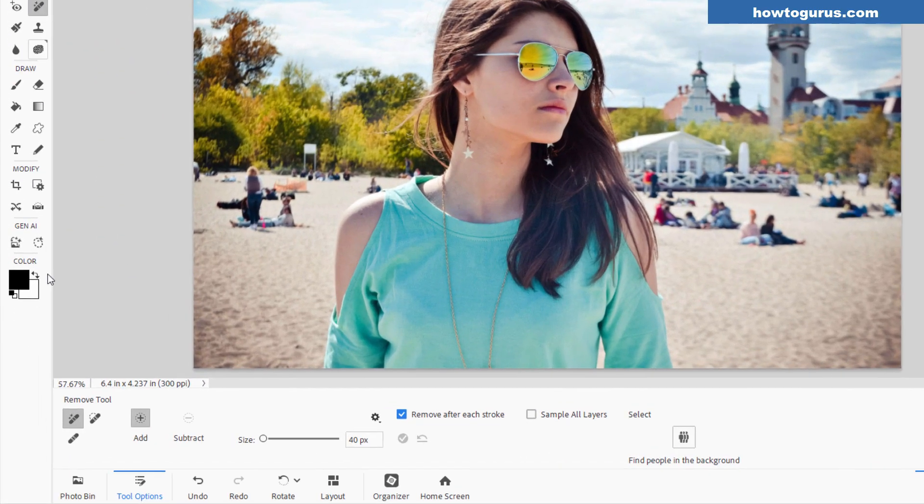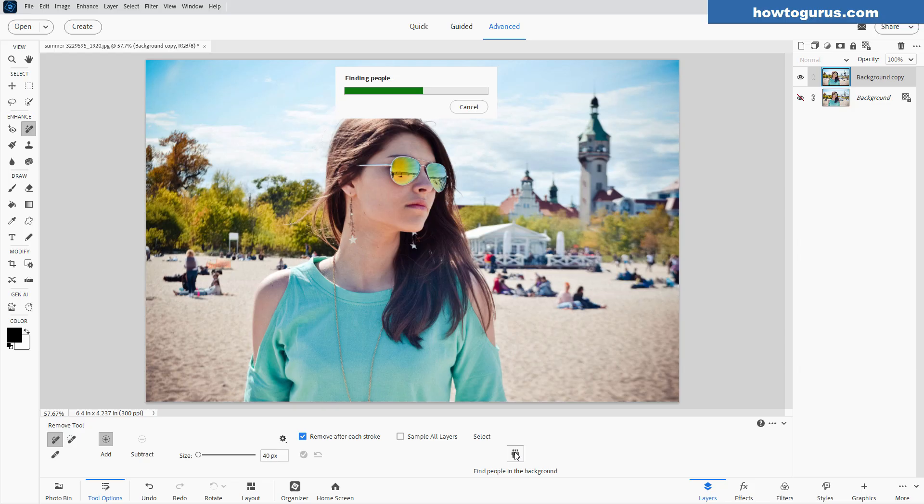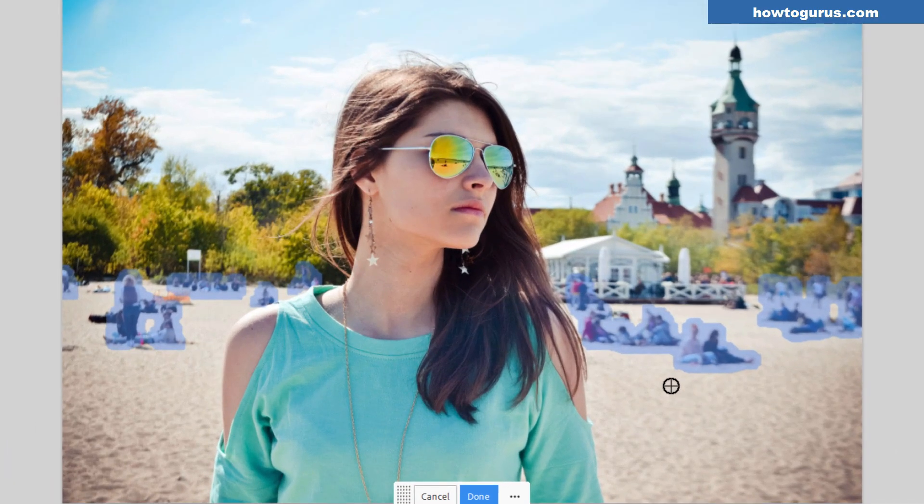Okay, let's go over here to Enhance and click on the Remove tool. Then come over here and find 'People in the Background' — just click on that. Photoshop Elements will go through, analyze the picture, and find all the people that it can. It marks them out in kind of a blue. It's missed a few things, but it automatically goes to the Add to Selection option, and you can then just brush in the few things that it missed.